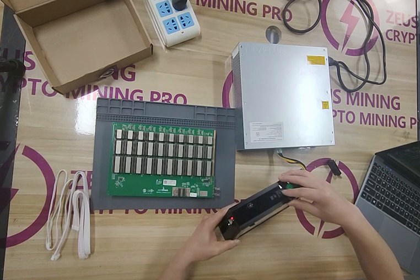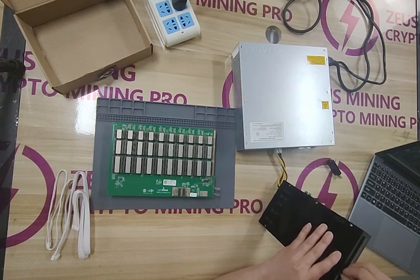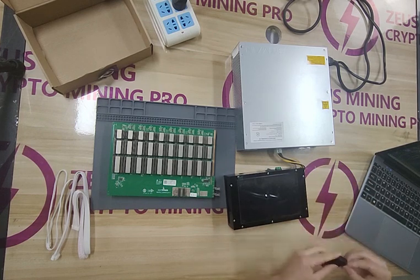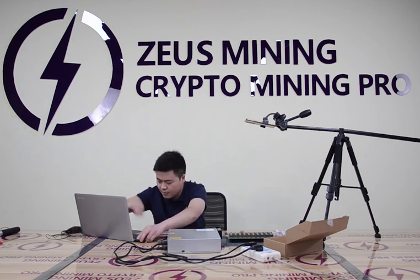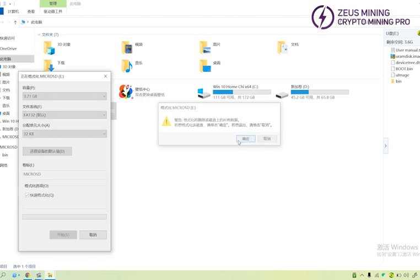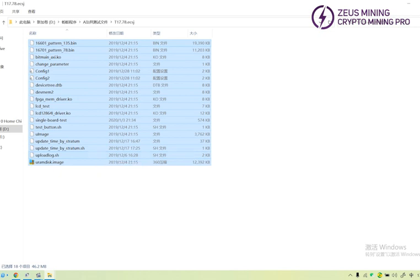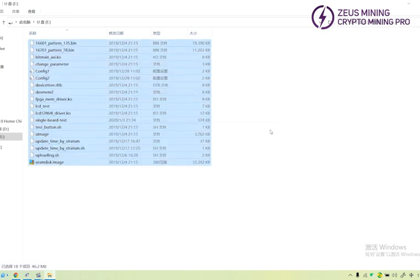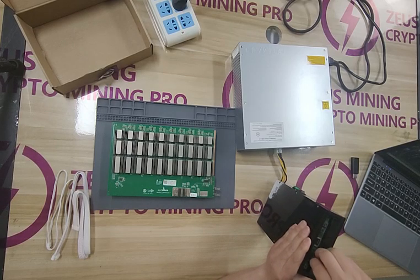Turn off the test fixture switch. Take out the SD card and format it. Then copy the T17 test files to the SD card.